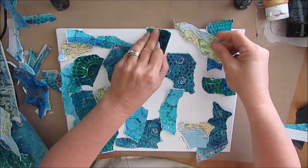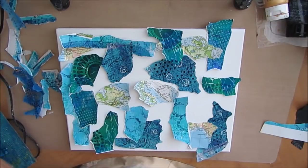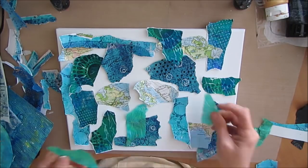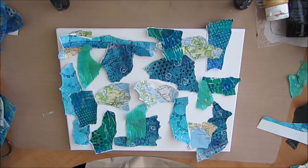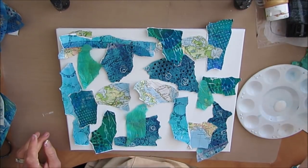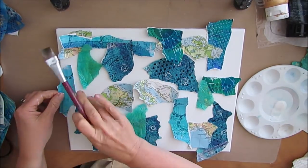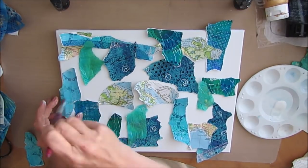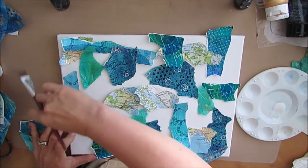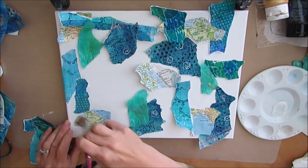I like different shapes and sizes. Here I've decided to add some maps in there because I like the yellowy green. I also like to use different types of papers — some is thicker paper, mixed media paper, some is on colored paper towels, some is on colored coffee filters, tissue paper. Then I am just using my matte medium, liquid matte medium, and I'm just adhering down all of these papers.